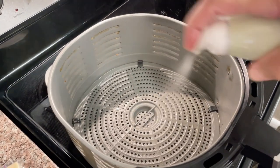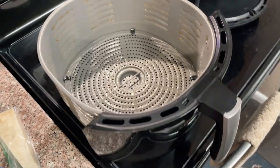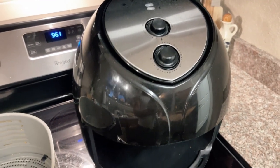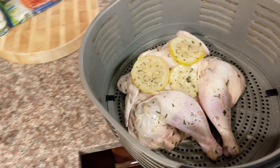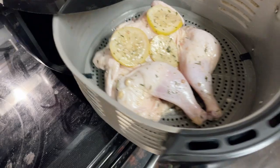I'm going to quickly spray the inside of the air fryer with the Fourth and Heart ghee spray. I have already preheated the air fryer at 425. I'm going to insert the chicken into the air fryer and allow it to cook for about 20 minutes.